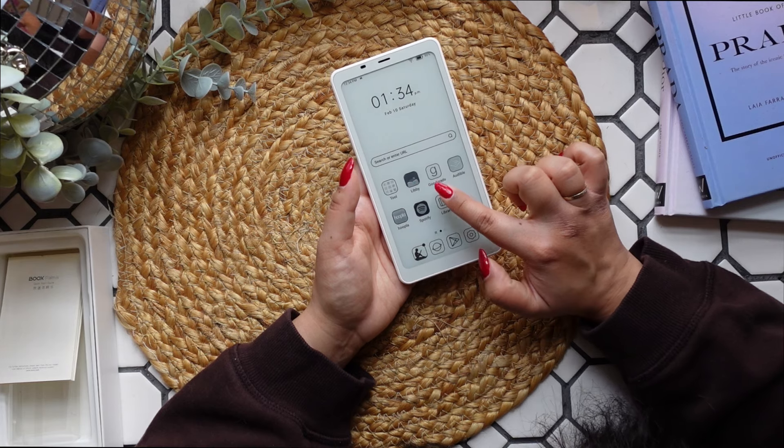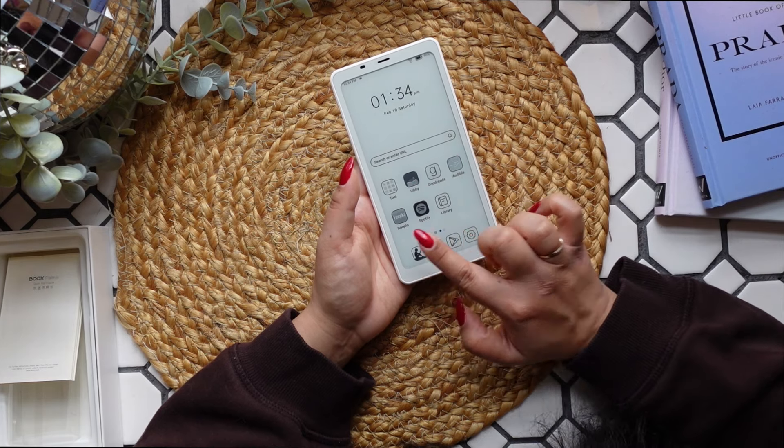I also have Libby, Goodreads, Audible, Hoopla, and Spotify. I'm going to take a second and see if I can customize it, because I figure since it's the size of a phone, I can probably set a wallpaper and a background.